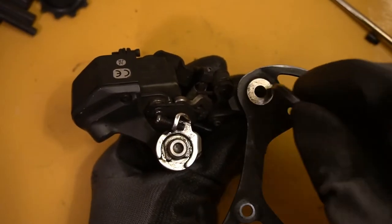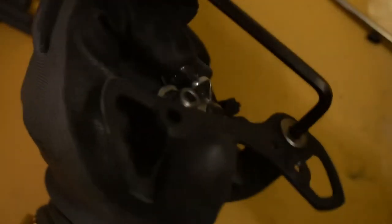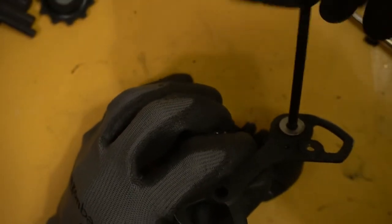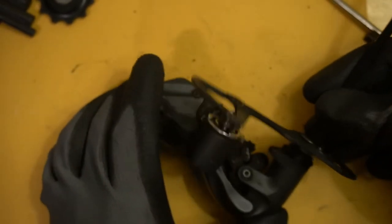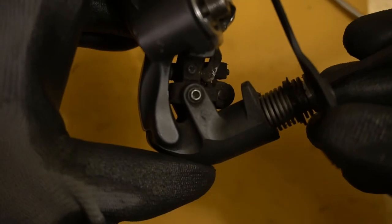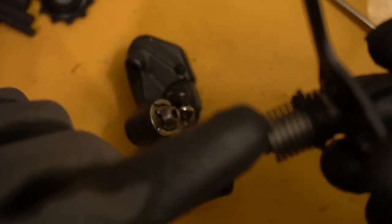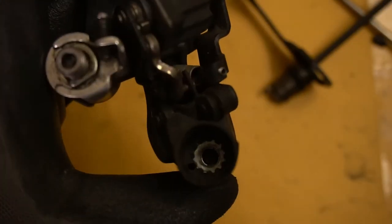For the main bolt you can use a 5mm Allen - this one is on a little tighter, that's why it's a 5mm. Just a few turns and there's a spring and a bunch of components in there. This is the first time I'm removing it - let's go see what's inside. Keep note of where this portion comes in.